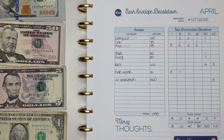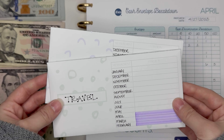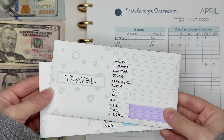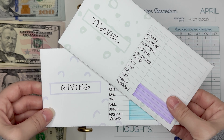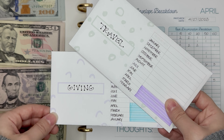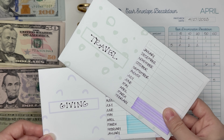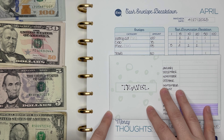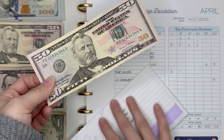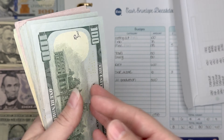Next we're going to get into my sinking funds — I have two of them: giving and travel. These are both rolling sinking funds, meaning they don't have a monetary goal, which is why the trackers on the front have months on them and not dollar values. I add money to these every time I get paid. I've been toying with the idea of upping what I put into travel because I want to bulk it up for a Europe trip. I've also been considering starting a house emergency fund even though I haven't purchased one yet. We're putting $50 into the travel envelope in a $50 bill, which is going to bring us to $2,032.